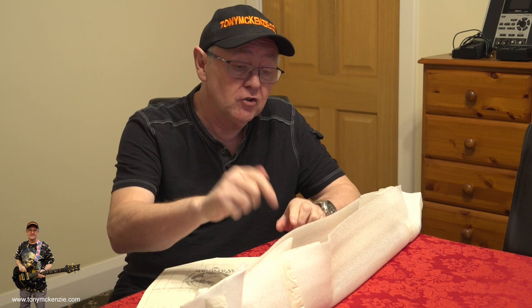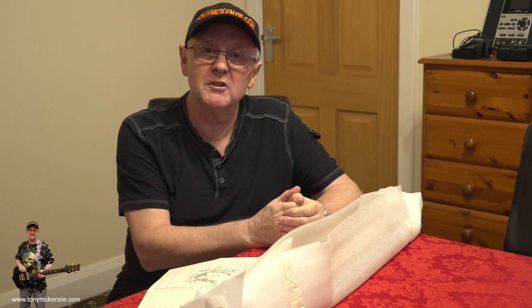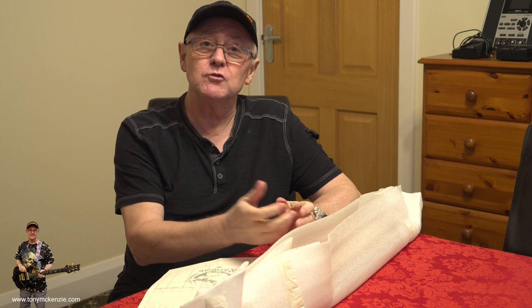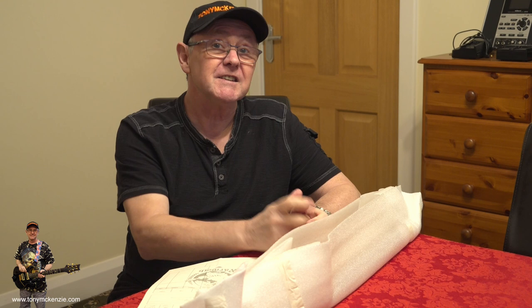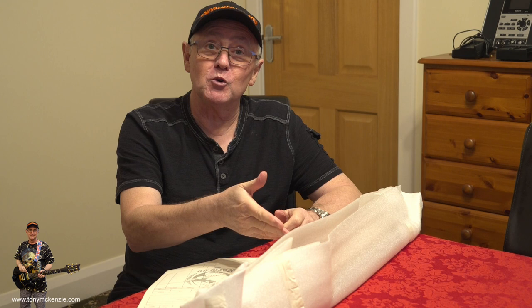Before we get into looking at this neck, anybody could have bought this neck. I didn't go and get it purposely made like I have on some necks historically from Warmoth. I wanted a standard neck with a bit of figuring, but I didn't want to go down the roasted maple route because I've already done that so many times. I wanted a maple neck with figuring for a reasonable price - not the seven hundred dollars you could pay for a custom neck with exotic woods.